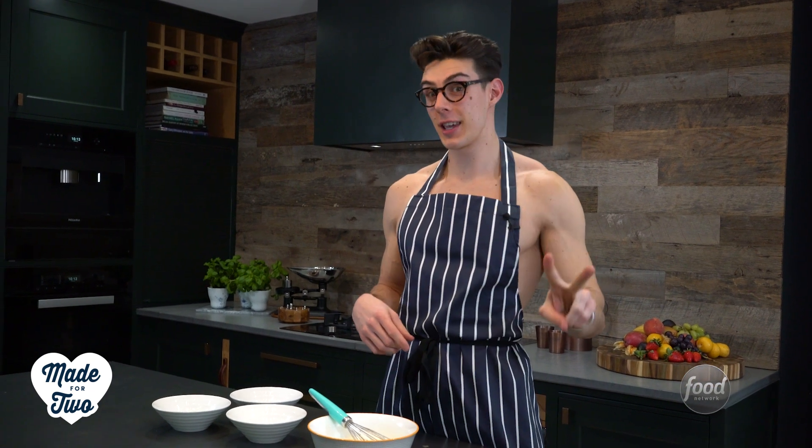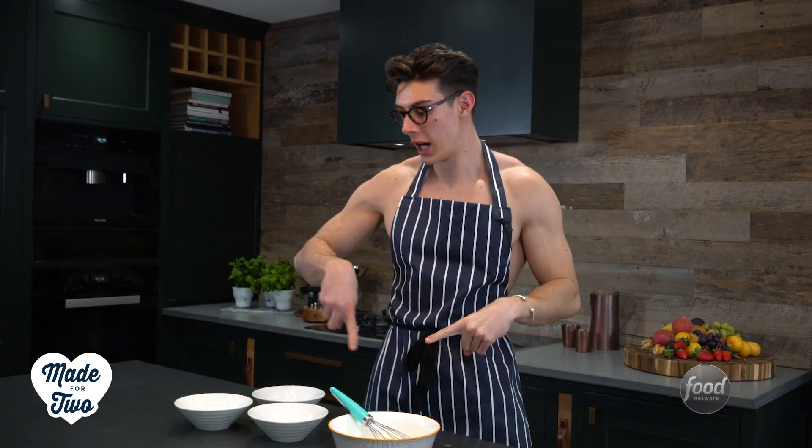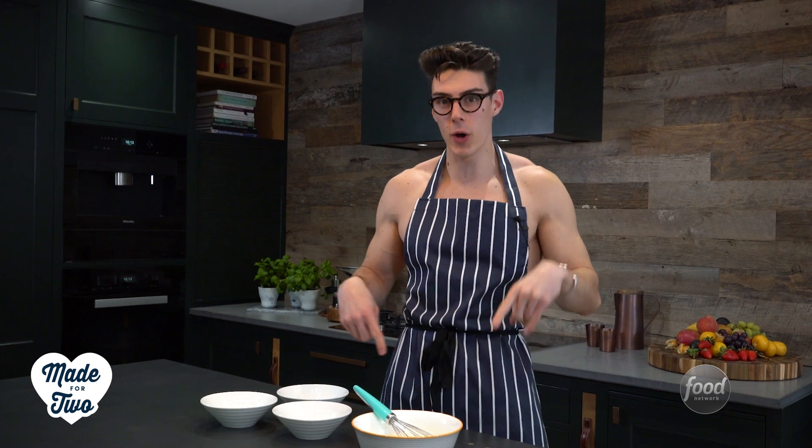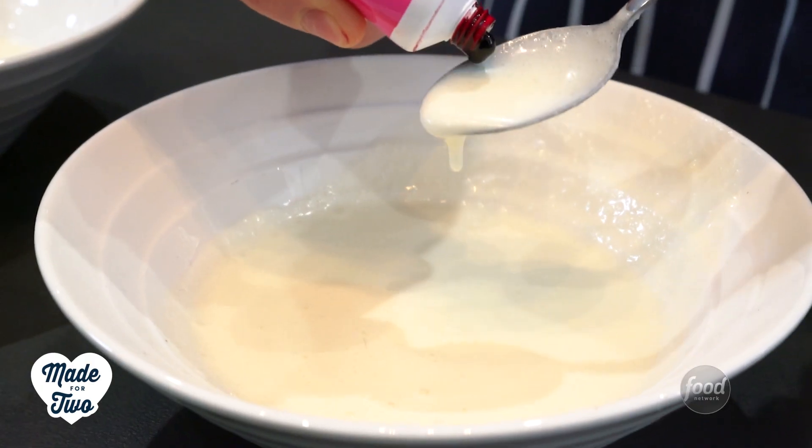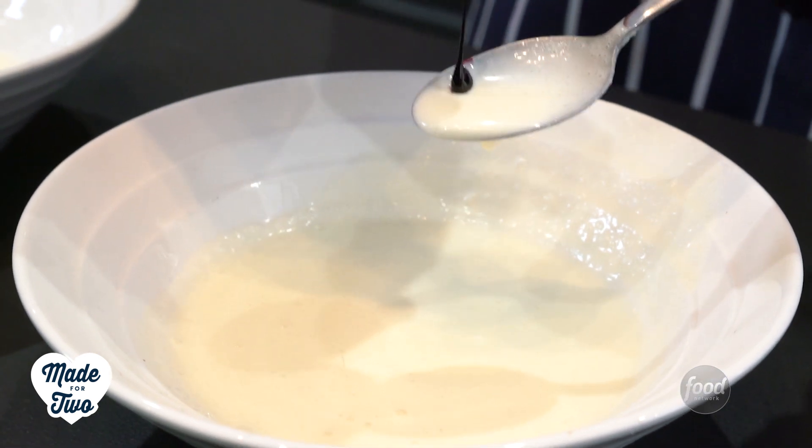Now that we've got our cheesecake mixture, the next step is quite important for your ombre. What we need to do is divide this by three, because we're going to have a white, a dark pink, and a light pink layer. I'm going to split this mixture between three bowls and adjust the weights a little bit — make sure you check the weights on the Food Network website so you can get it exactly right. Then I'm going to add pink coloring to two of them and we're going to start pouring.